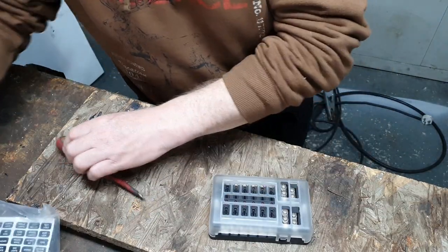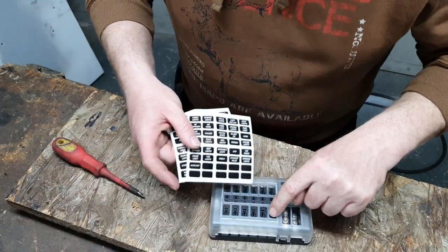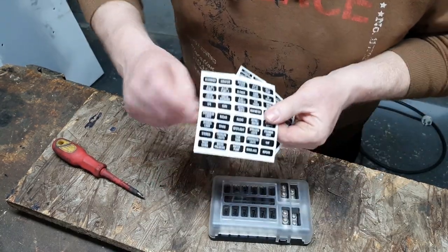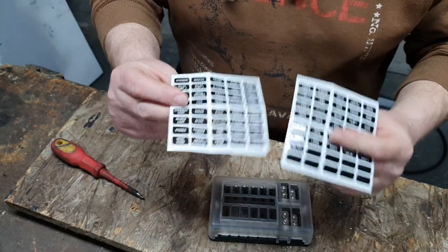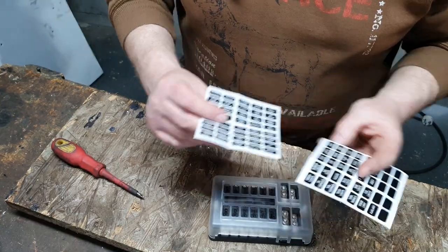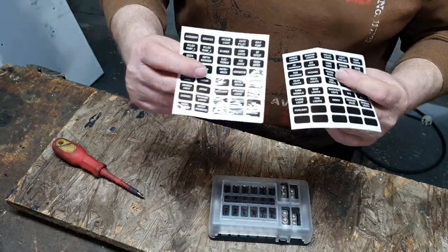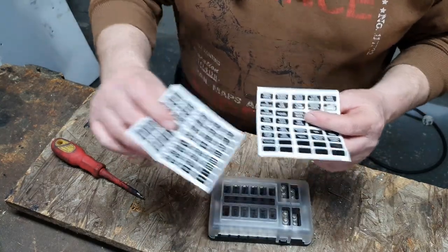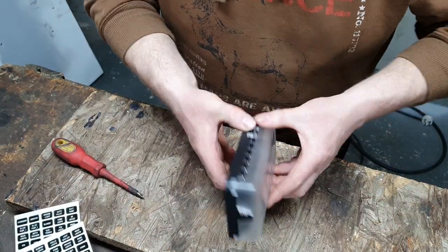So here we go. One thing to note: it does come with a load of stickers that you can stick on these windows to identify what it is. What you'll notice is a lot of them are marine or boat oriented. These are designed to be used in any 12 volt system. A lot of the stuff that comes with it is marine or boat related. I'm not going to be using a lot of these - there are a couple of blanks and I'll make up my own later on.